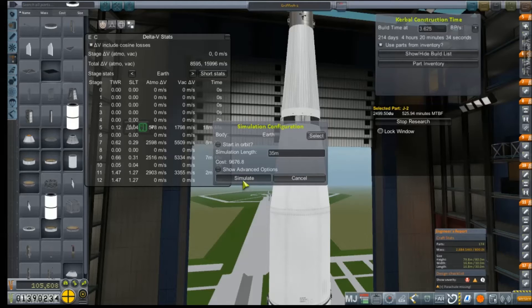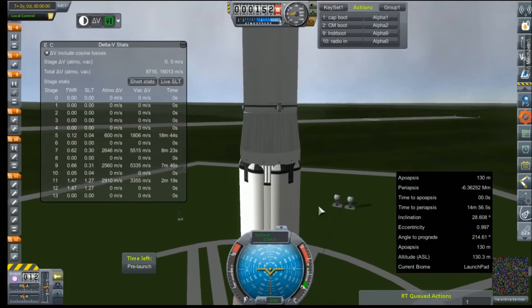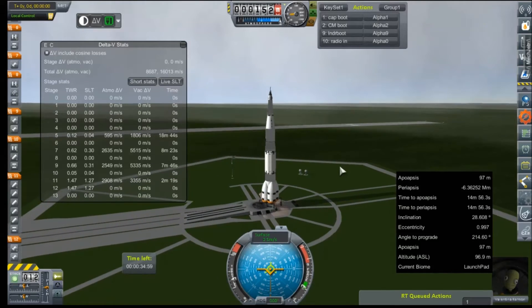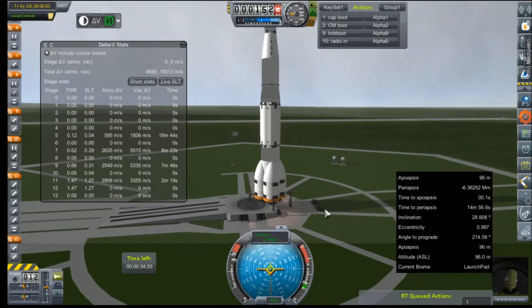35 minutes should do it for the simulation. We just need to see if that final single J2 engine stage can get into orbit with enough left in its tank to push to the moon - really looking for about a 2,000 meters per second buffer. That is a big effing rocket. And we apparently moved it a bit too much inside the VAB because we're only half on the pad.